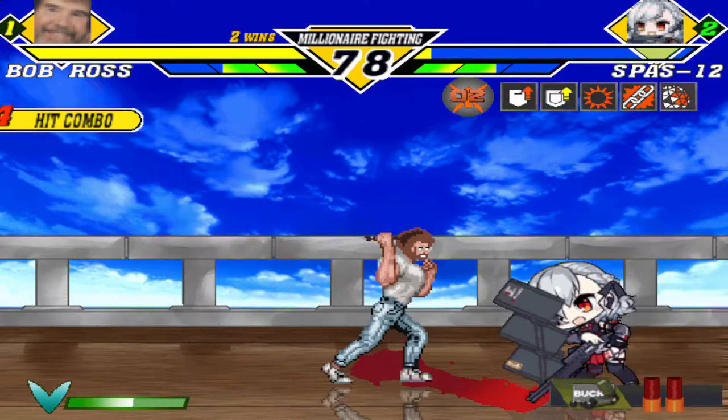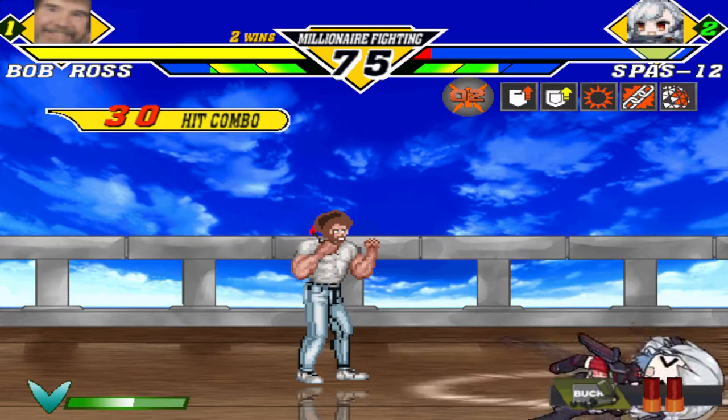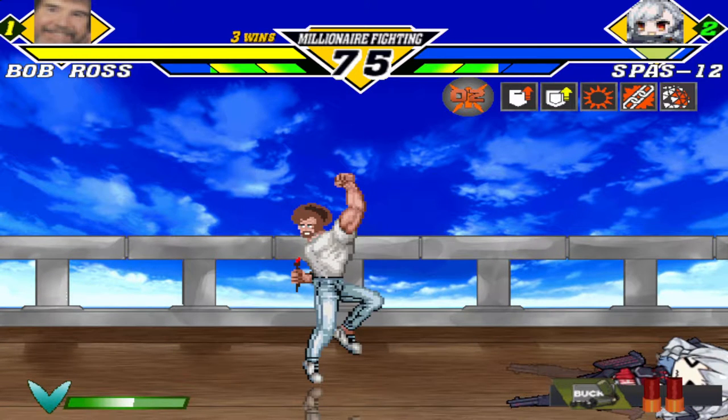We have happy accidents. We'll have a little water down and take it off. Get the devil out of here — we got him. From all of us here, I'd like to wish you a happy painting and God bless, my friend.